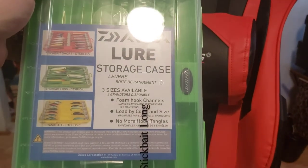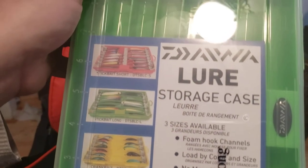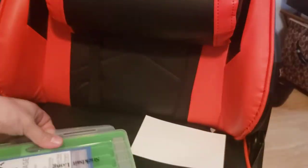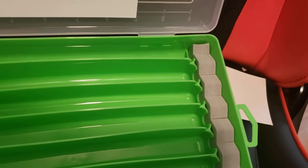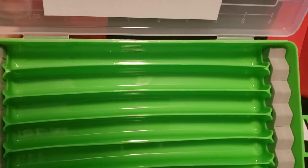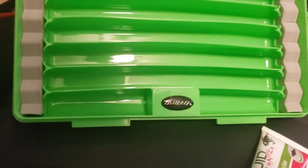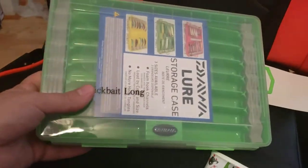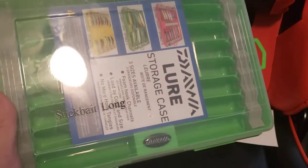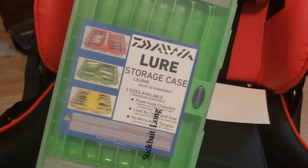This came from Tackle Warehouse - really excited about this. This is the Daiwa lure storage case for your jerkbaits and stuff. They make a crankbait box too, but this is the larger size - the stickbait long box in green. The hooks stick into foam to hold them in place, and you store them lengthways. You can probably fit a couple in each slot depending on size. They also have a spot for shorter baits. Definitely want to get another one. Daiwa came out with theirs for I think $12.99 - a lot better than the old Shimano ones that people were selling for a ridiculous price. Really, really affordable box for jerkbait or crankbait fishermen.